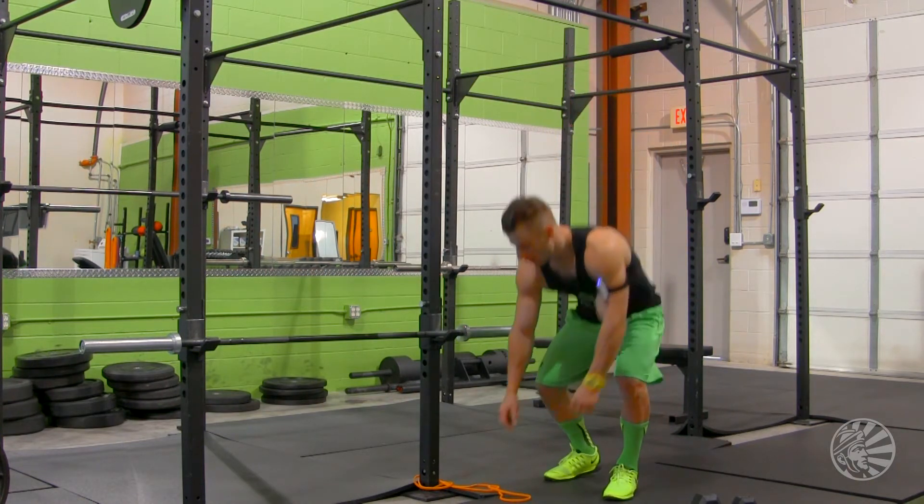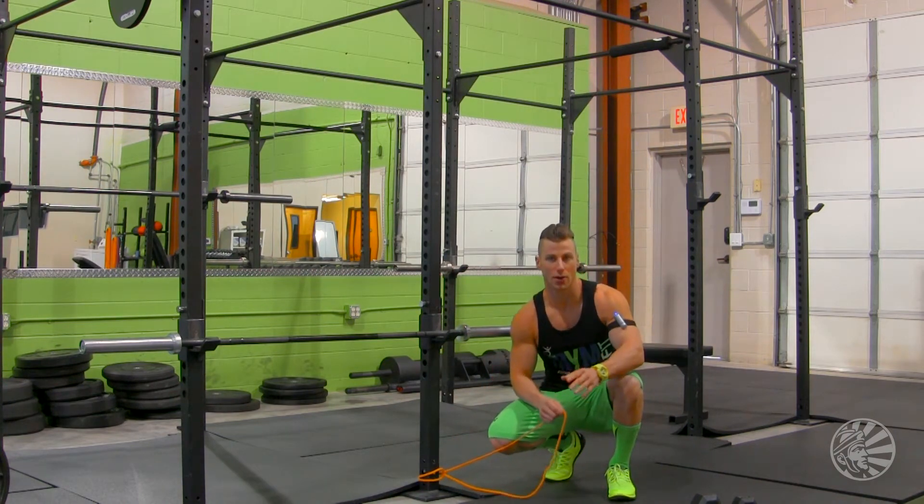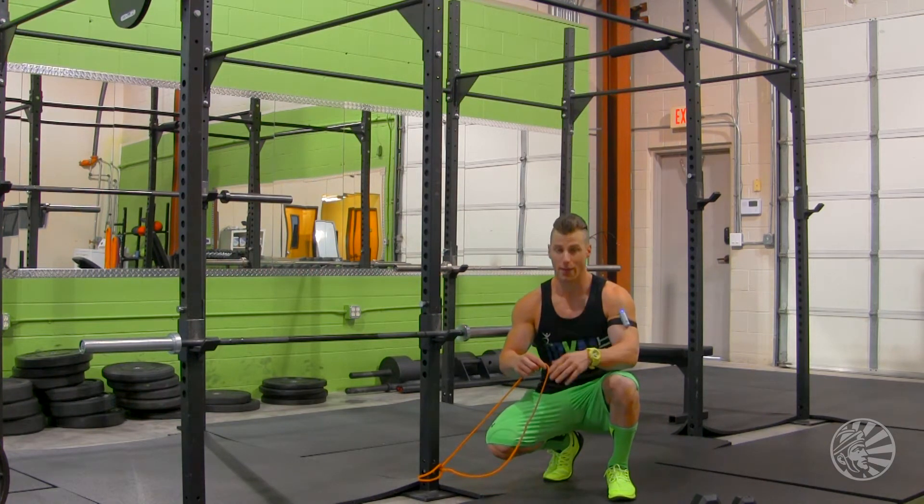So what you're going to need: tie the band down to a sturdy object, down low, make sure it's nice and tight. Then you're going to grab a dumbbell that you can use pretty easily — a little bit lighter than what you normally would use, since the band will offer more resistance.